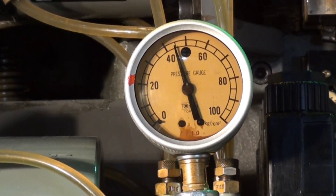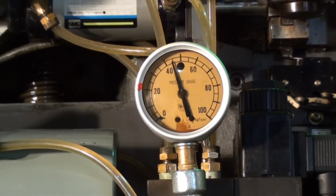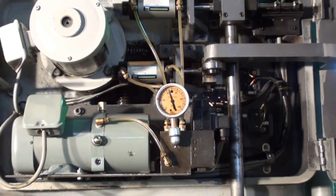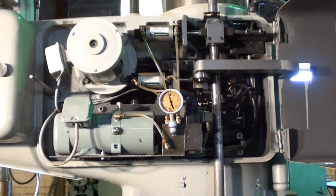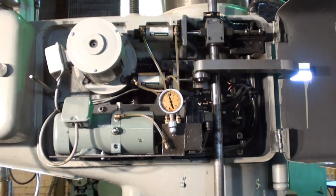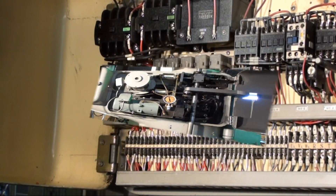Here is a shot of the back of the Akida drill. This is the working area of the mechanical portion of the drill, and this has been thoroughly cleaned, inspected, and checked out.